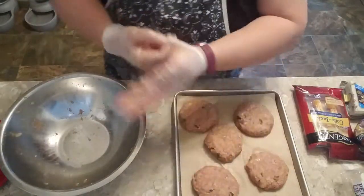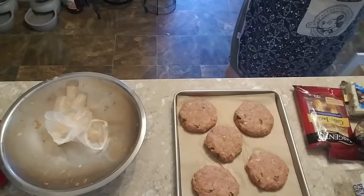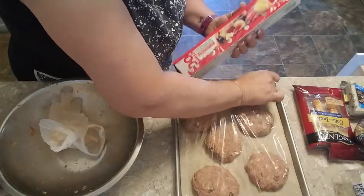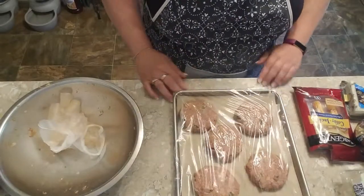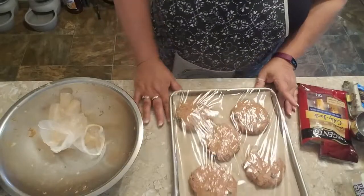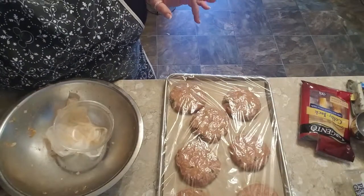I'll cover them with another parchment paper and go put these in the freezer. Then I'll bring you back when we do the next set of burgers — I'll be figuring out what kind of burgers I want to make. I may just wing it and do my own thing, but we'll see. In the meantime I'll clean up. For you it'll be a blink; for me it'll probably be tomorrow.